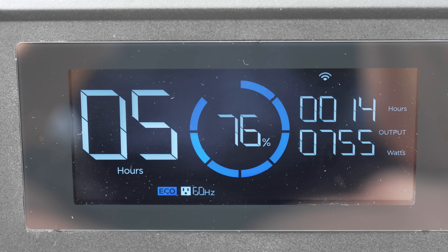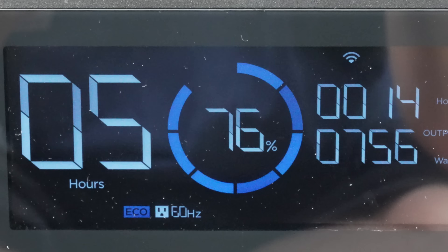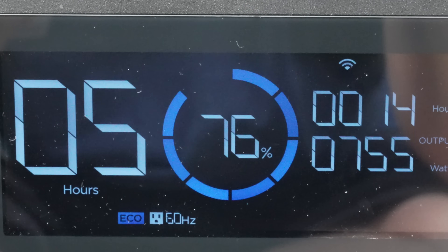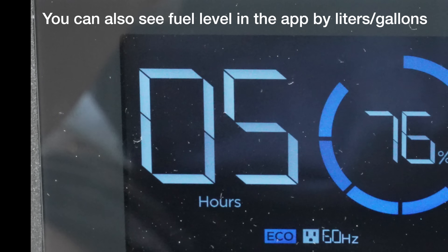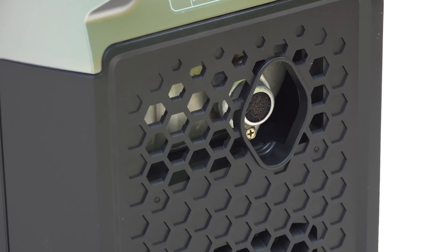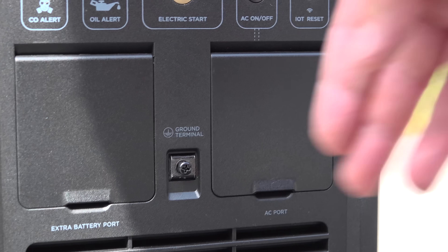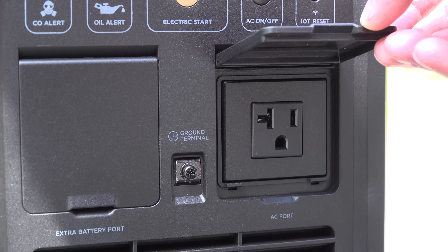And this is exactly what people have been asking for. You've got an hour meter, it tells you the amount of wattage the generator is putting out, and finally you've actually got a digital fuel gauge. It calculates the exact amount of run time based on the amount of wattage that the generator is putting out. The generator also has built-in carbon monoxide detection. To access the power, you've got a 20 amp, 120 volt outlet right on the front of the unit.